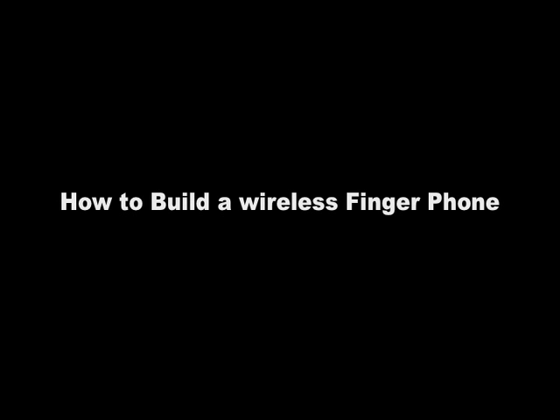Hey everyone, today we're going to show you how to build a wireless finger phone. How exciting, I know.